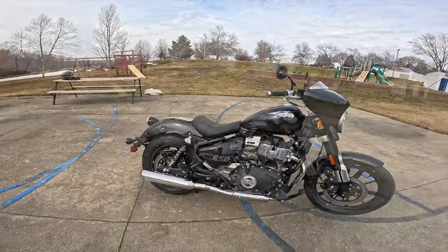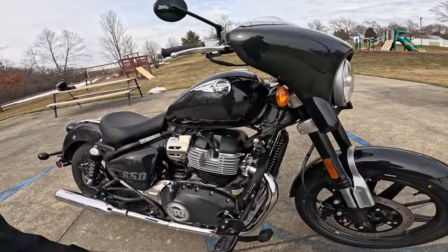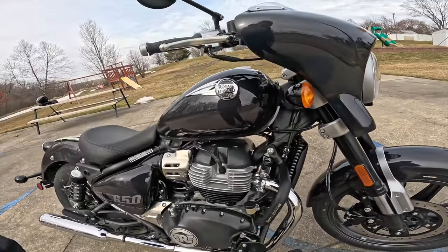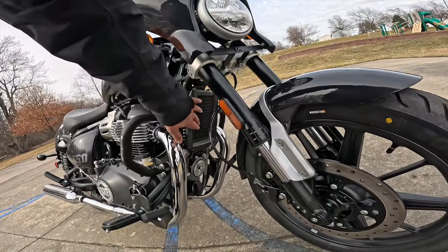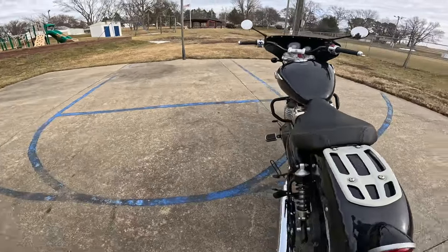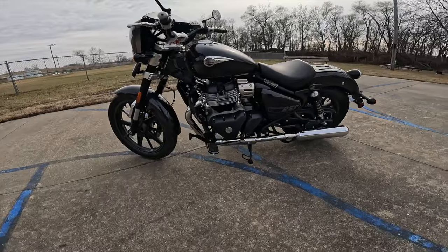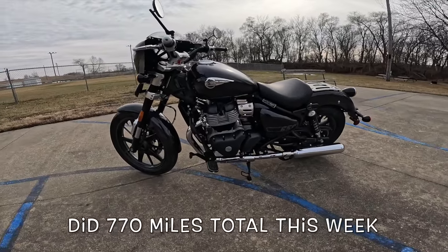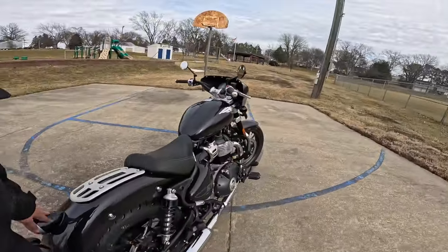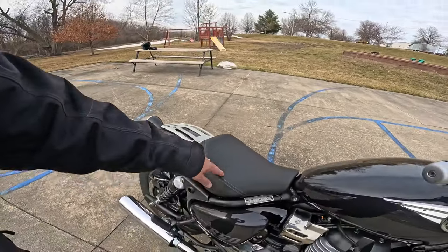What a hot rod! It's a Royal Enfield Super Meteor 650 with a 648cc air-cooled, oil-cooled parallel twin, single overhead cam, four valves per cylinder — quite a hot runner. Check out the size of that oil cooler. It's got a beautiful six-speed transmission. I've got about 3,500 miles on mine — every mile is pure joy. I think I did 270 miles on mine yesterday and I'll probably do another four or five hundred miles this week.